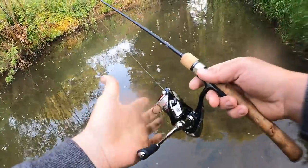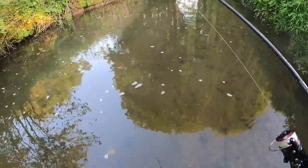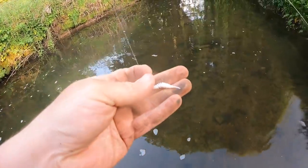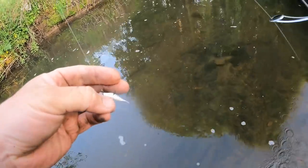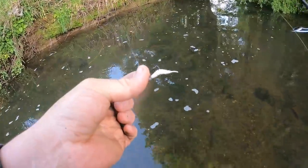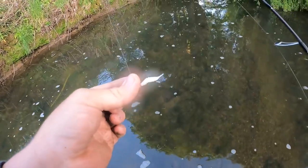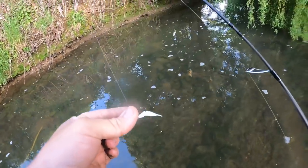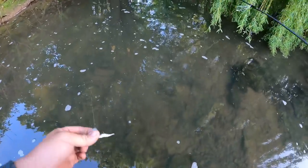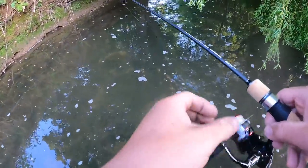Fishing straight through mono today — we're normally fishing with braid, but to be fair mono is way better for trout. The water's a bit clearer than I thought, which is good. Starting with this little white grub lure; got a few other colors as well, but that's what I tied on so that's what I'm going to use to start with.